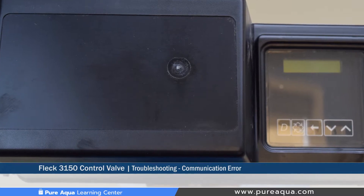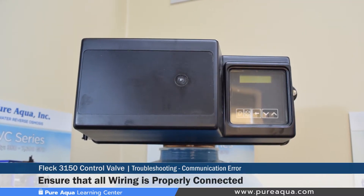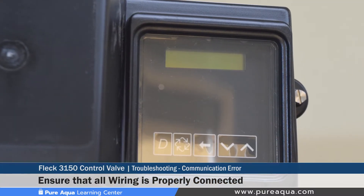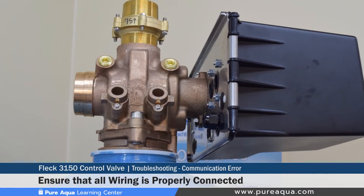Finally, a communication error is common, and the correction for that would be to check all wiring in the system and verify that it is properly terminated and connected, as improperly stripped or connected wires can cause communication errors.